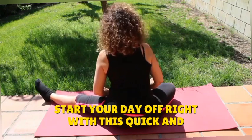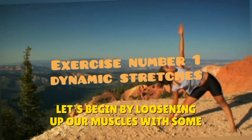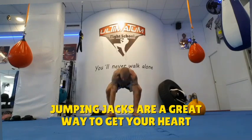With this quick and energizing five-minute morning workout routine. Starting with exercise number one, let's begin by loosening up our muscles with some dynamic stretches. Exercise number two: jumping jacks are a great way to get your heart pumping and increase circulation.